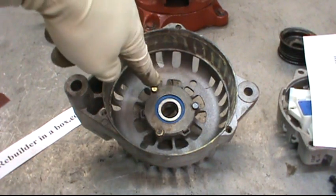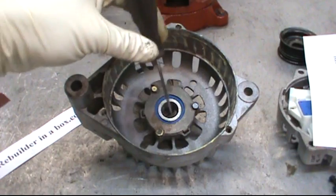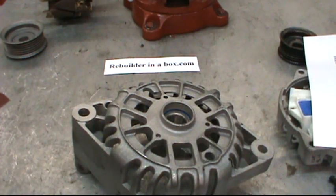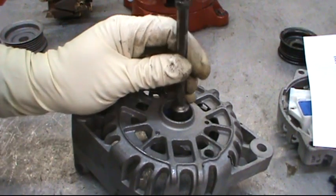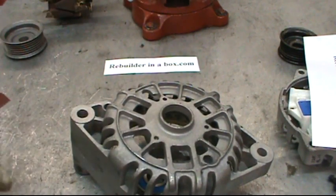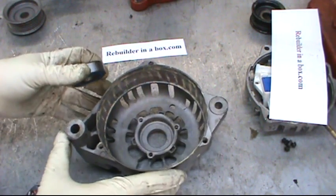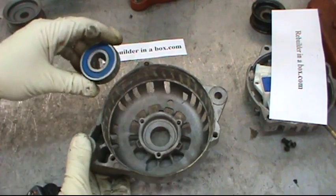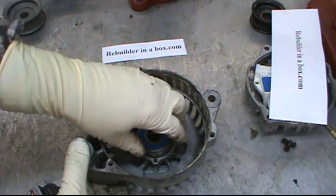Now we're going to work on the front bearing. Remove the three 5/16 heads, take the cover off, flip it upside down, get a 3/8 extension, and knock the old bearing out.